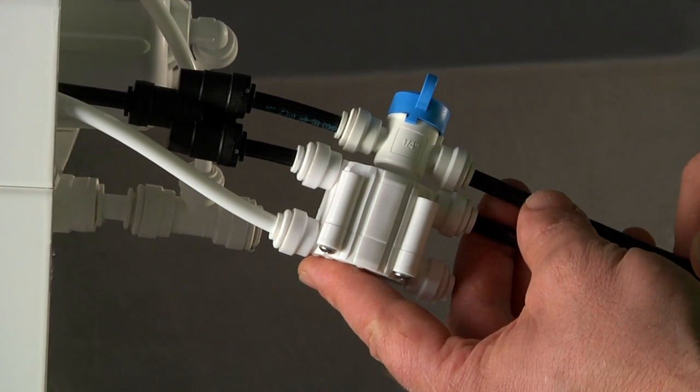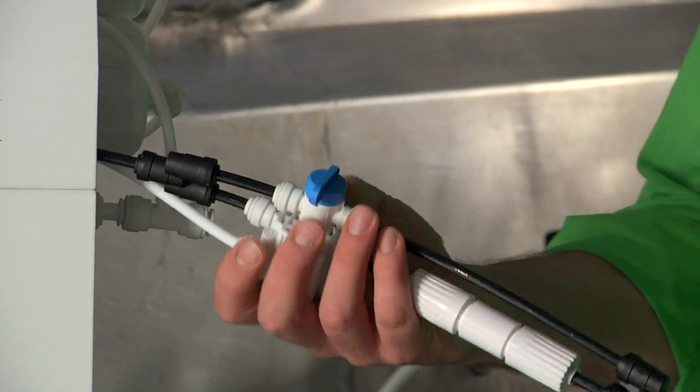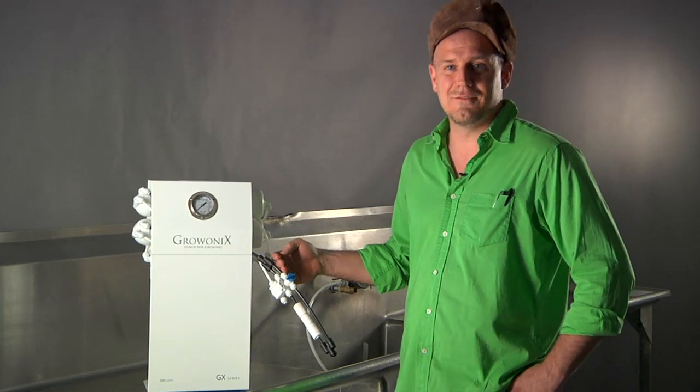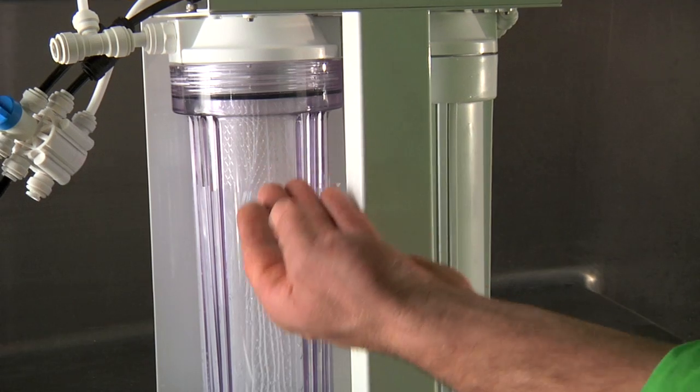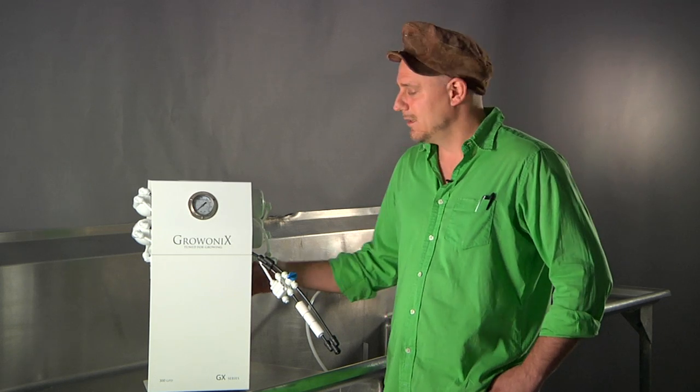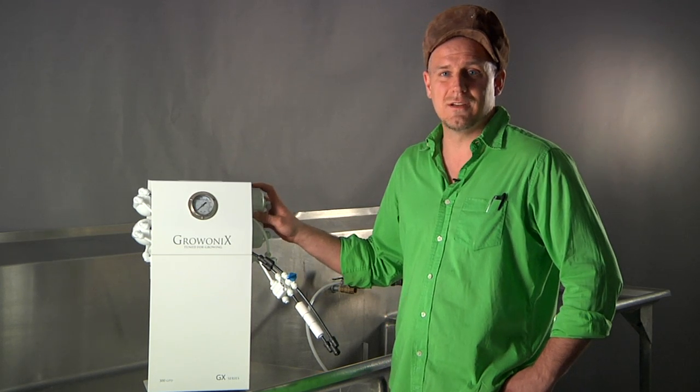All our units also come with a flush valve, so you can bypass your flow restriction and purge all the pollutants out of your membranes, doubling the life of your membranes. Our units come with clear filter housings so you can see when the sediment filter is getting dirty and know when to change it. Changing those filters often will keep these membranes in top performance.